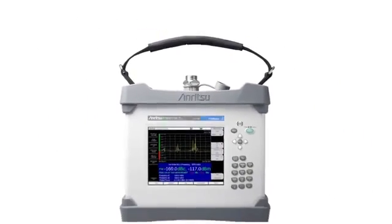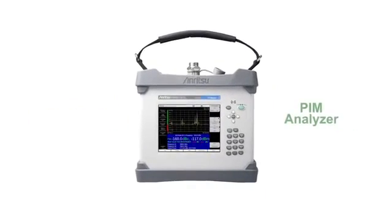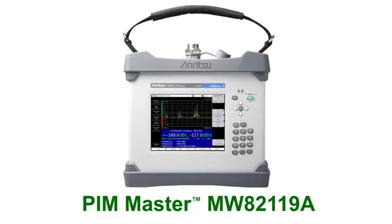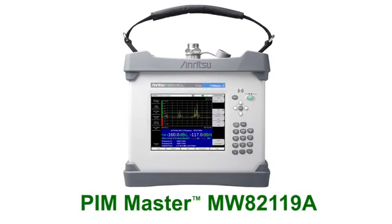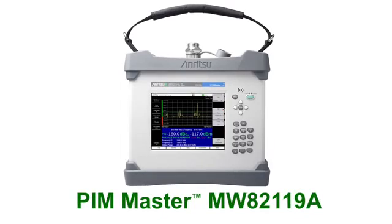Anritsu announces the world's first high-power, battery-operated, portable passive intermodulation analyzer. Introducing PIM Master MW82119A, the handheld tester with patented distance to PIM technology.